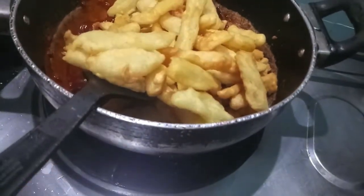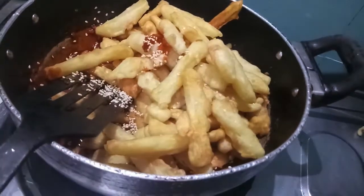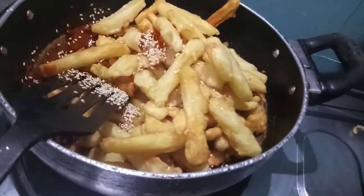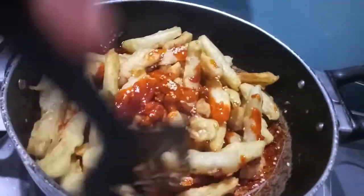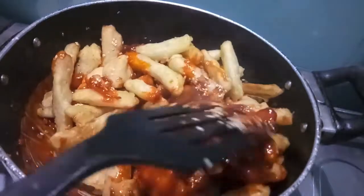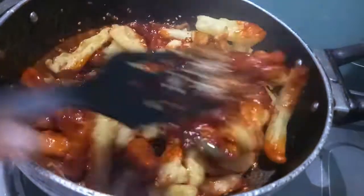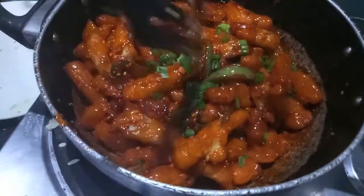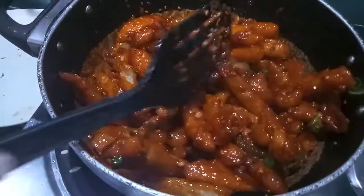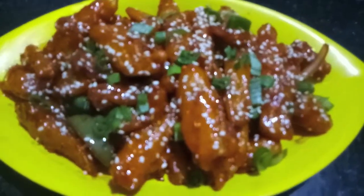To this we will add our fried potatoes. Over it we will add our sesame seeds and give it a mix. Let it cook. Over it we will sprinkle some onion greens. Then we'll turn off the flame and it is done — we will dish it out. Honey chili potatoes are done, as you can see!